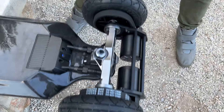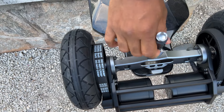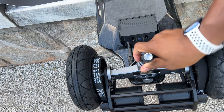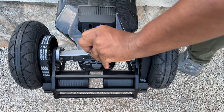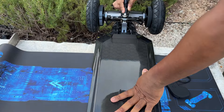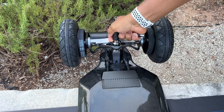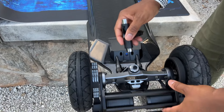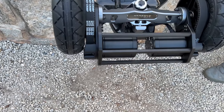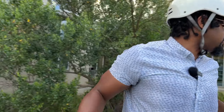Let me pick her up and adjust the trucks. Sometimes with double kingpin trucks it's challenging because you can reach one nut with a skate tool but the other one you can't reach because they're too close. I'm trying not to tighten it too much or too little. I just want to get a little bit tighter so I can feel more stable. I'll probably really dial her in later, but right now I just want to see what it feels like to ride it a little bit.